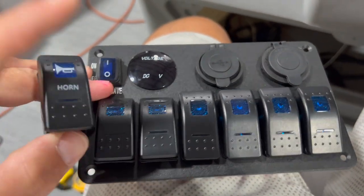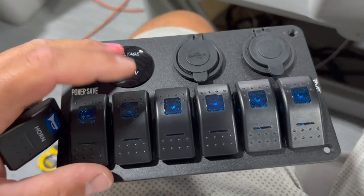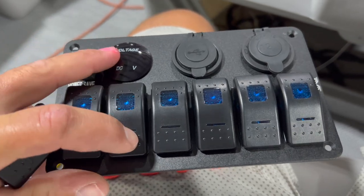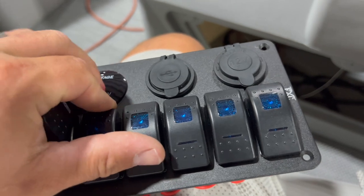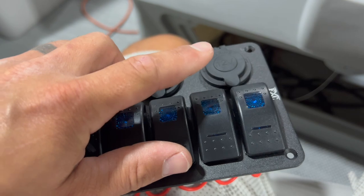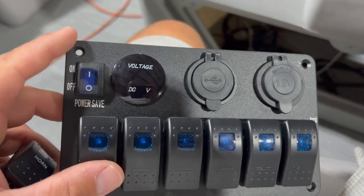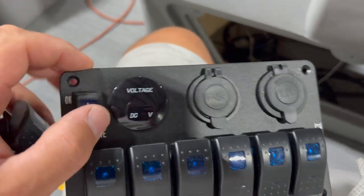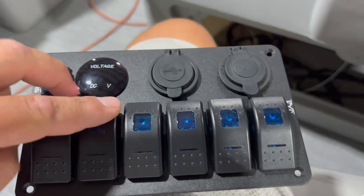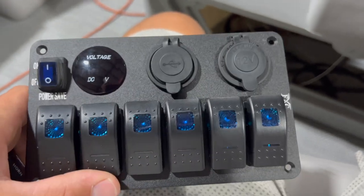So we'll have our horn as our first switch, then navigation lights. This is going to power all of my navigation lights — my front running lights and stern light will all be on or off. Then we'll go to docking lights, then interior LEDs, and then I'll power the stereo off of another one. The cool thing is we're going to have an extra switch because this on-off switch powers the USB, voltage gauge, and 12-volt items, which saves a switch compared to previous setups.